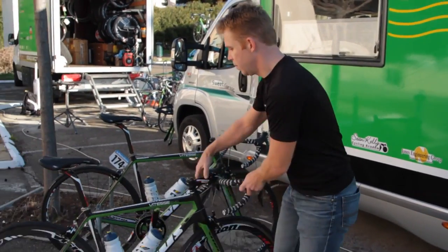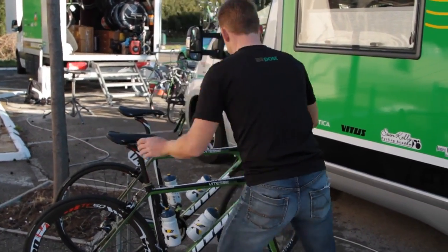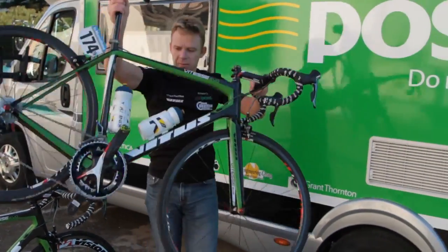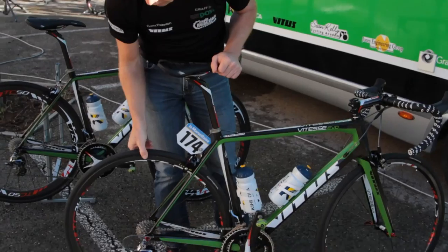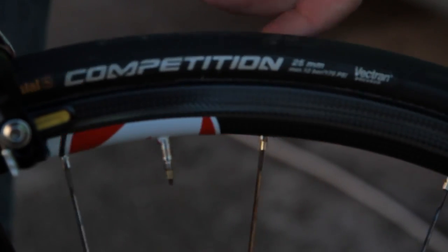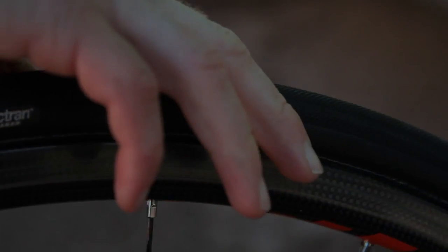We also have the choice of riding with low carbon rims. For example, Ryan Mullen on the hillier days was using the TC27 from Vision — it's a low carbon rim. Again, we use the 25mm Continental Vector tubular. It fits perfectly with the rim and gives you an aerodynamic profile together.